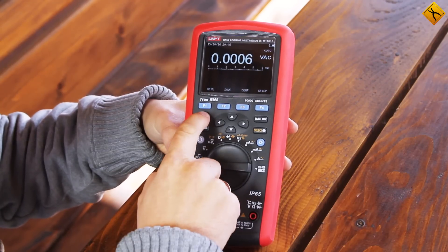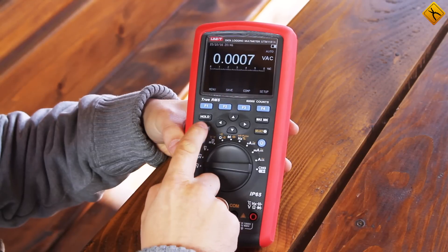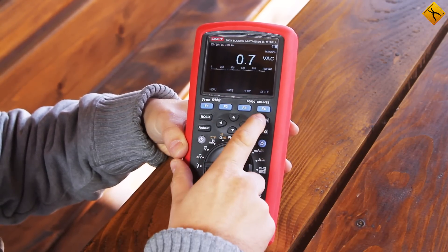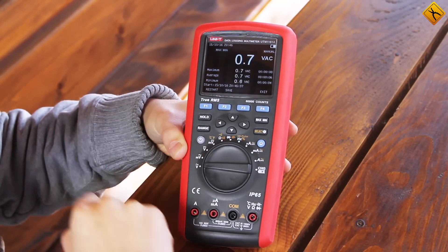The multimeter also has a hold function, which allows you to hold your measurement results. In addition to its ability to automatically choose a measurement range, you can also do this manually. There is a maximum-minimum function which shows not only the maximum and minimum values of the measurement, but also an average of them.